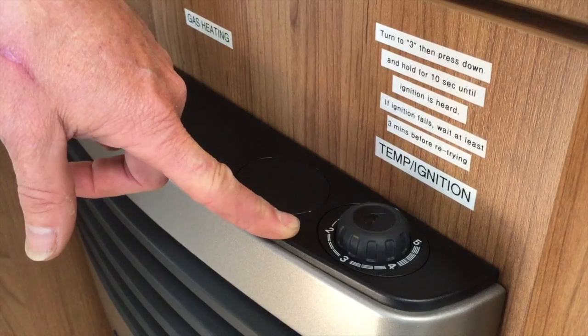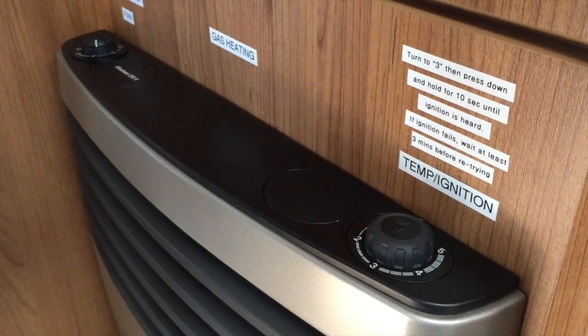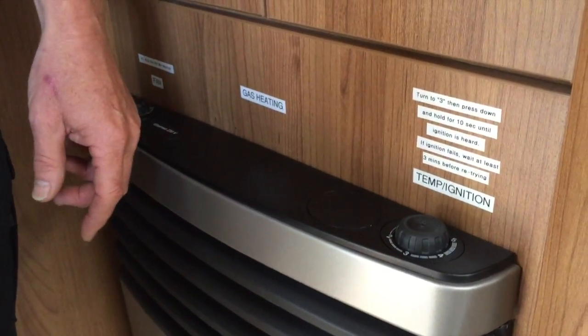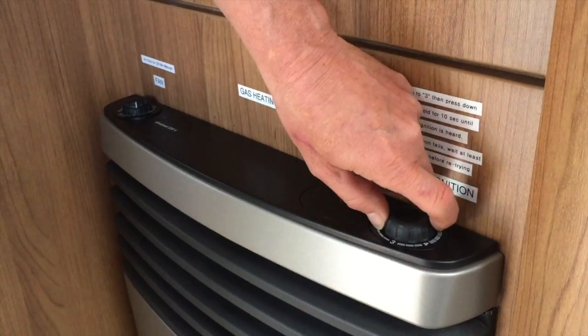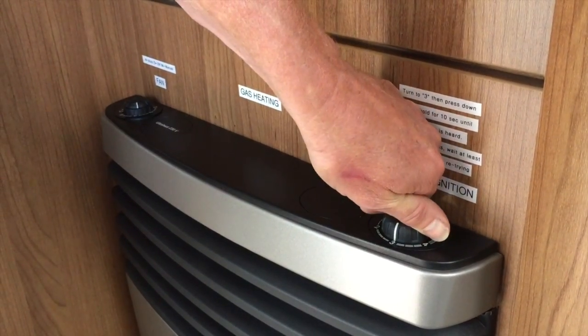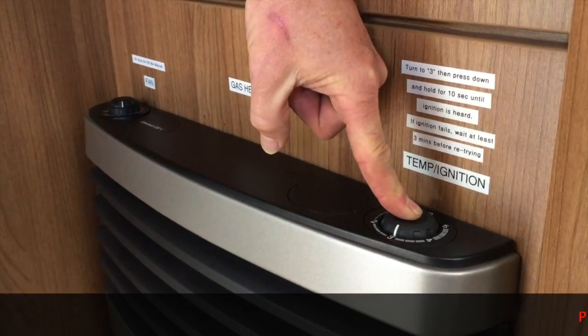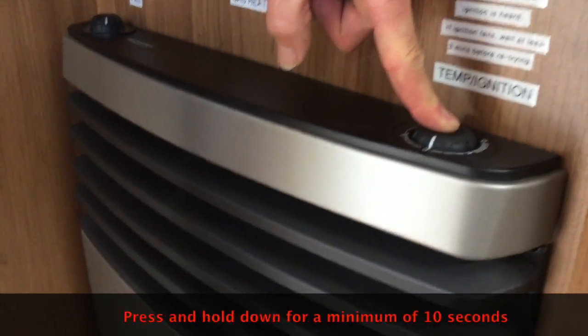Let's give this a go — this is actually for real. I've got the gas bottle open, and what you do is turn this knob to the number three position. You'll hear it clicking. Then you depress the knob and hold it. I'm looking at the little view window here where you can see the pilot light,